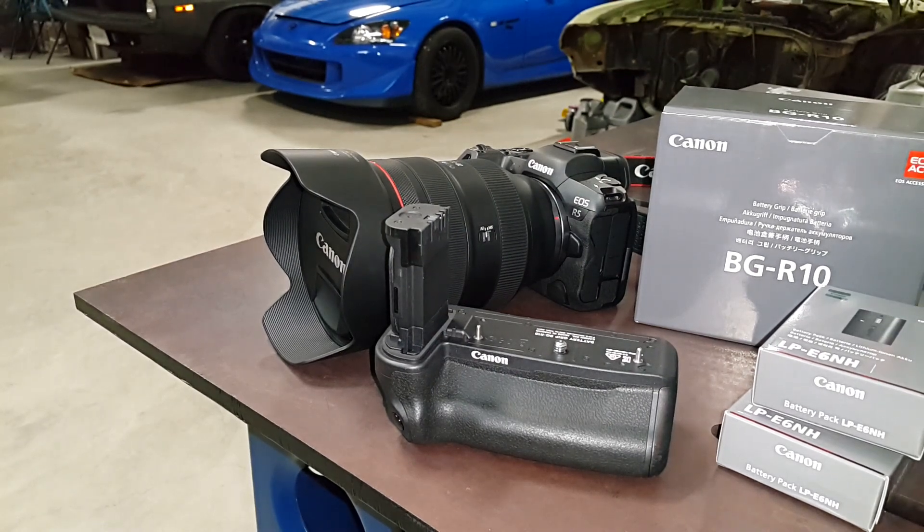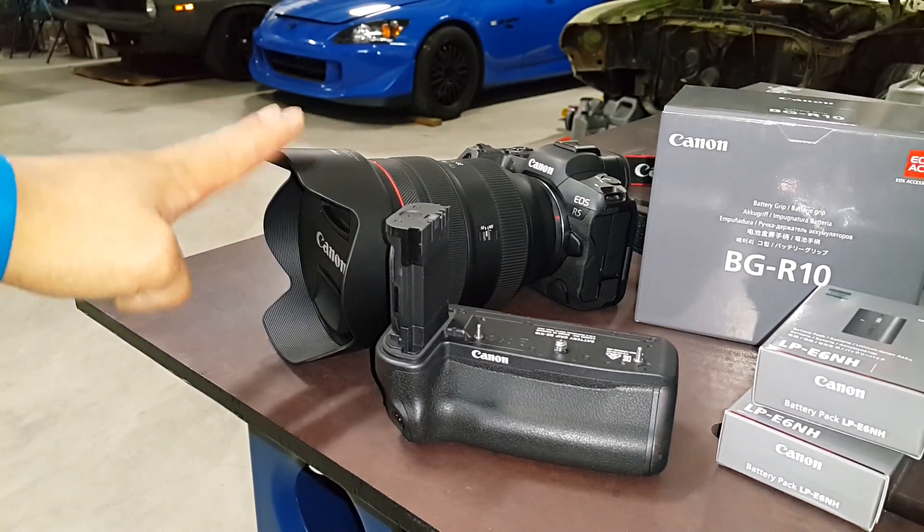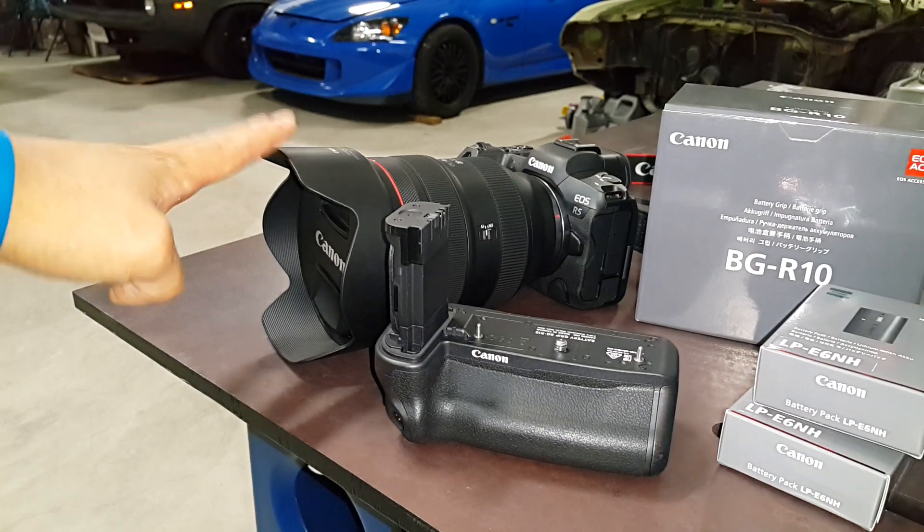Hey everyone, Riles Productions here. We just picked up a new camera setup, the Canon R5.